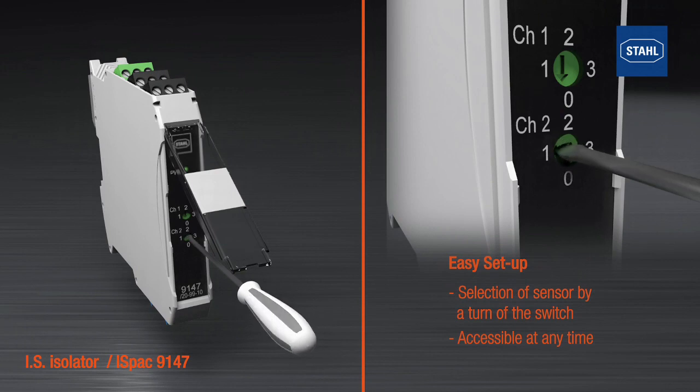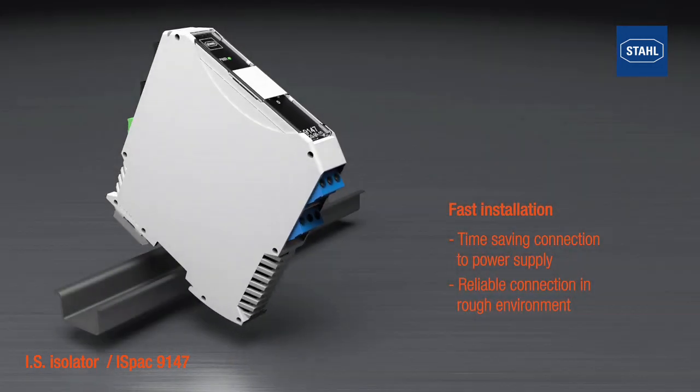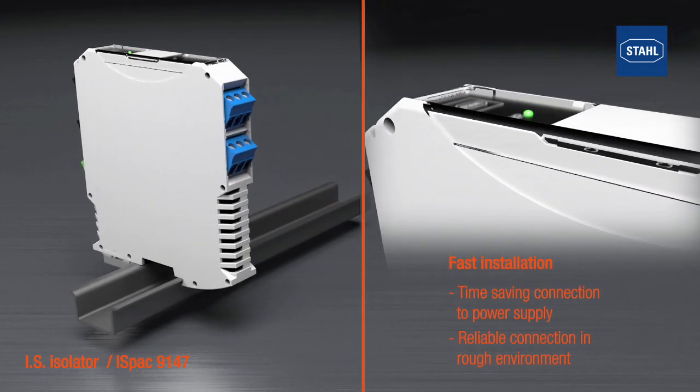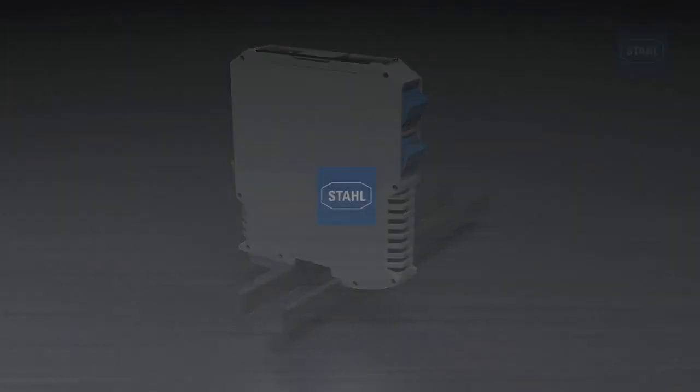Like all ISPAC isolators, the modules may be mounted individually onto the DIN rail. The innovative PAC bus can also be used for the installation of multiple devices, and secure installation is also ensured in rough industrial environments. Just snap it onto the DIN rail, connect up, and the isolator is ready for use.